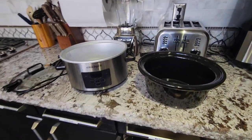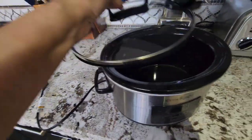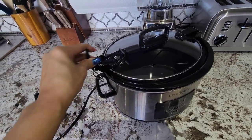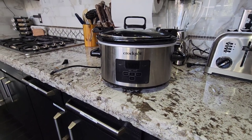It just depends on what exactly you're cooking. Stainless steel, as you can see. This is the portable version — it locks the lid in place and does not leak, so if you are moving it from one house to another for parties and such, I absolutely love it and recommend it.